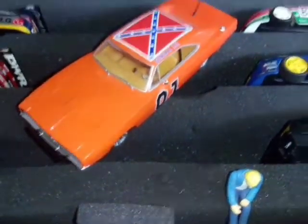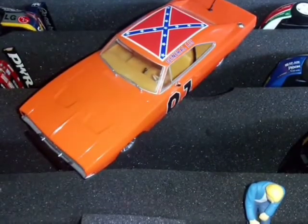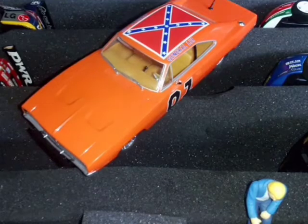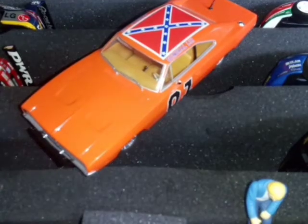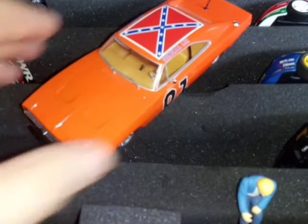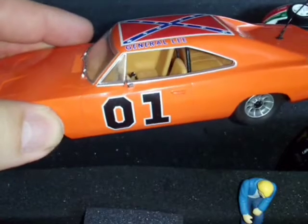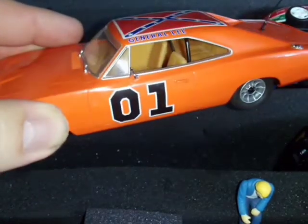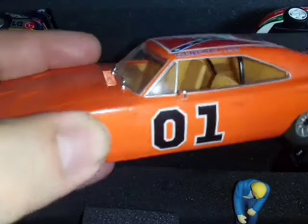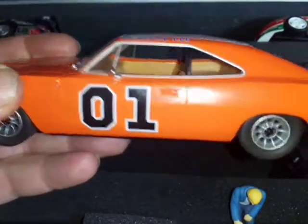That's from Episode 10, 'Danger on the Hazzard Express,' where the bad guys get the General Lee and remote control it to chase Bo, Luke, and Daisy. Obviously there was nobody in the General Lee when it was chasing them, so this car represents that remote-control version.